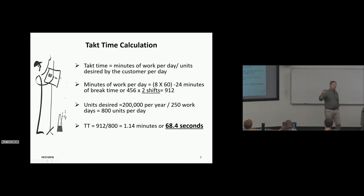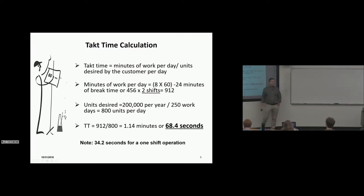Do we run the line at 68.4 seconds? No. This is a unique situation in assembly plants — the work is not paced by people, it's paced by a chain pulling the car through at a steady rate. We have to account for OEE — the difference between perfection at 68.4 seconds and the problems that occur. On a one-shift operation you'd need to run at 34.2 seconds and have far more processes.